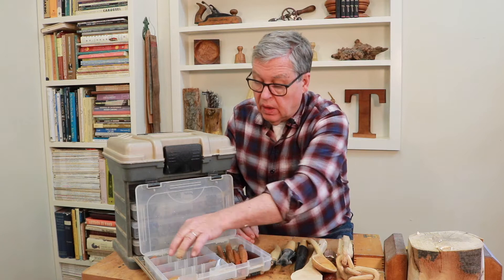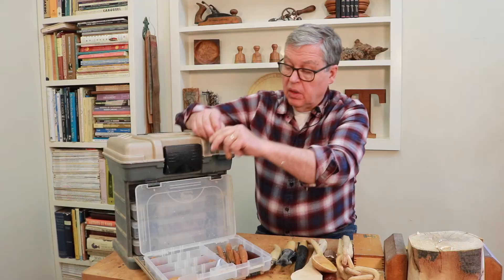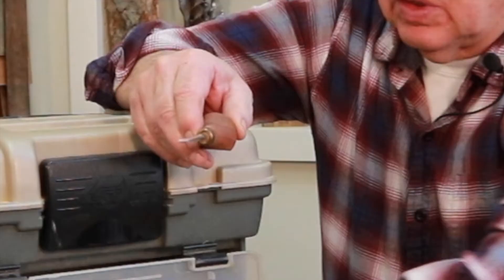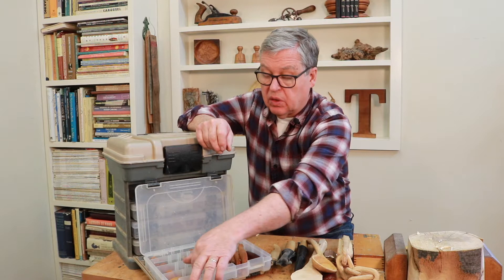Over on this side I have some small palm tools, and these would be good for linoleum block cutting. This one here is a gouge — I've got a couple of different sized gouges. These are all small and are never struck with a mallet. Very useful for maybe lettering on a little project or something like that.